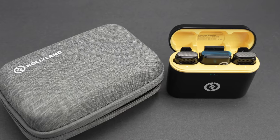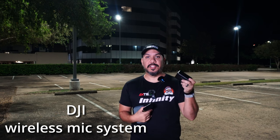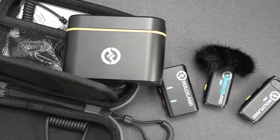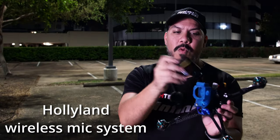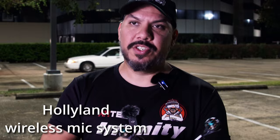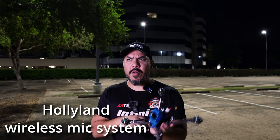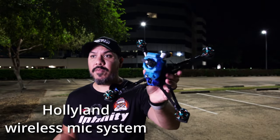This is the Hollyland Wireless Microphone System and this is the DJI Wireless Microphone System. While we are reviewing the Hollyland Wireless Microphone Kit, there are two microphones here. One's going to stay clipped to me, but one we're actually going to clip onto this drone and we're going to fly it and see how it sounds. People always want to know how does a microphone sound on a drone? You're going to find out tonight.